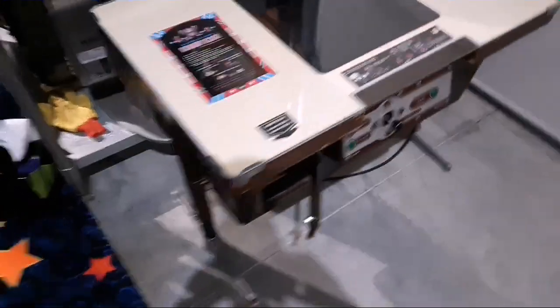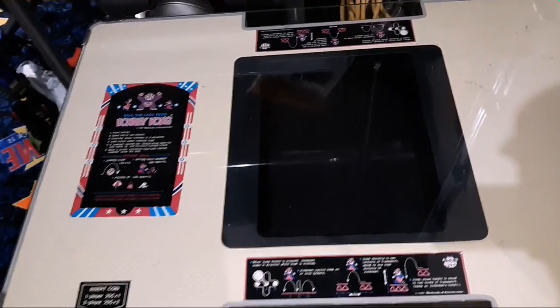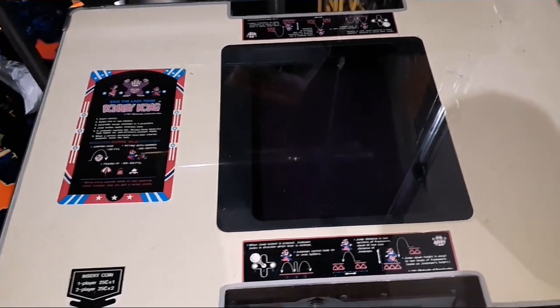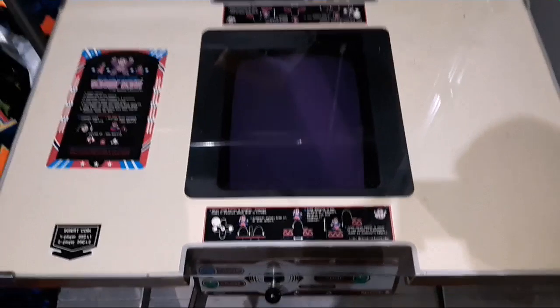Today I'm going to work on this Donkey Kong cocktail. I'm not sure if I did a video on it but I did cap this. I don't have any of my tripods with me so filming is going to be free-handed. There we go — we get a startup sound but other than that there's no game function, at least there wasn't. I checked the power supply and it's putting out the proper voltage, so I'm going to open this sucker up and dig in.